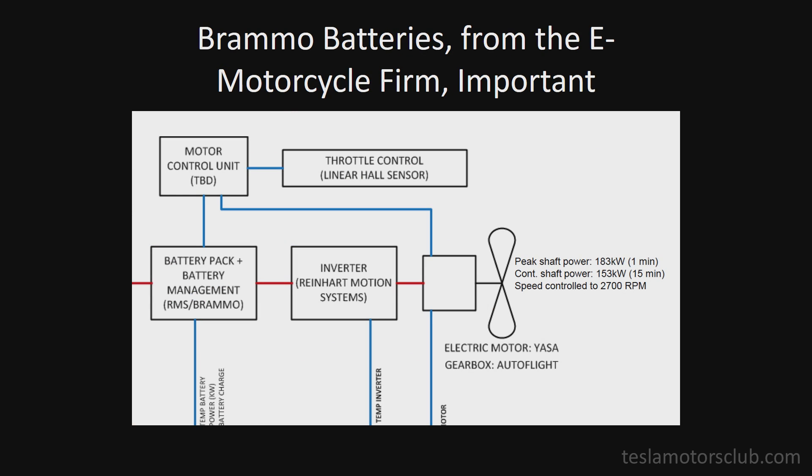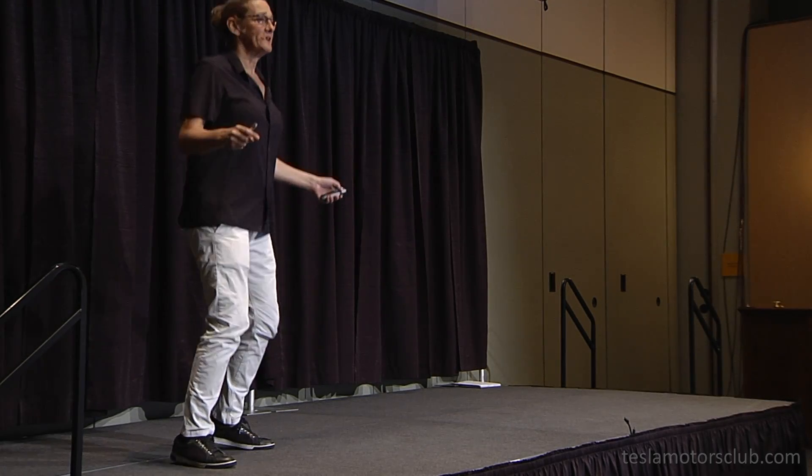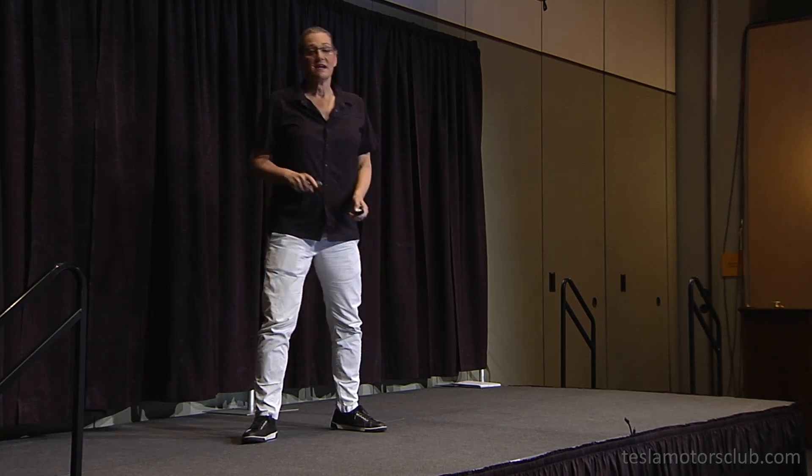This simplified block diagram will show you the magic of why last month we had a successful ground test where we powered the helicopter up to 70% over at John Wayne Airport in Orange County. At 70%, the helicopter got light on its skids — that's very analogous to what happens in a helicopter when you pull the collective up to 70% torque. It'll start getting very light on its skids, and above 60–70% torque the helicopter is going to take off and start flying.